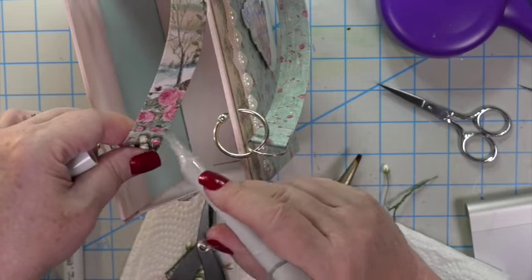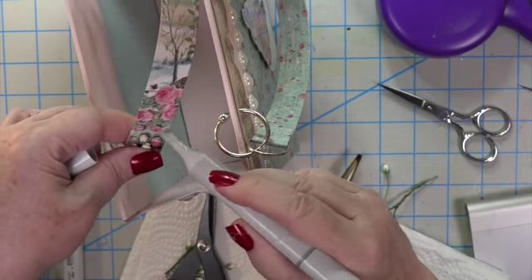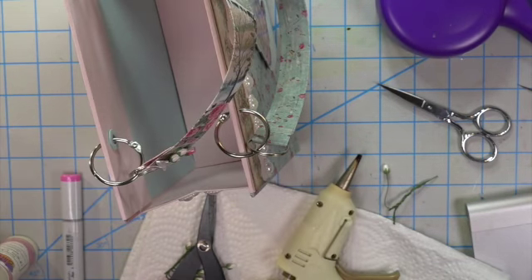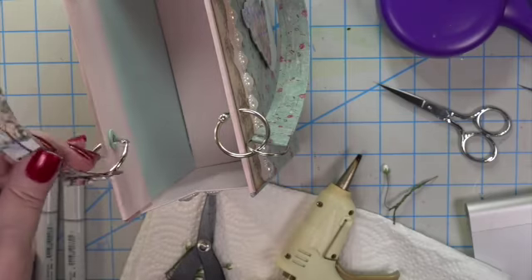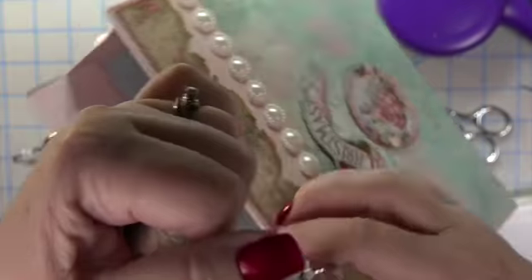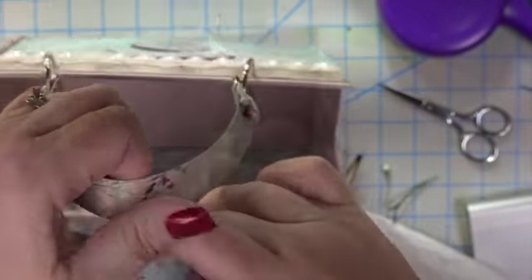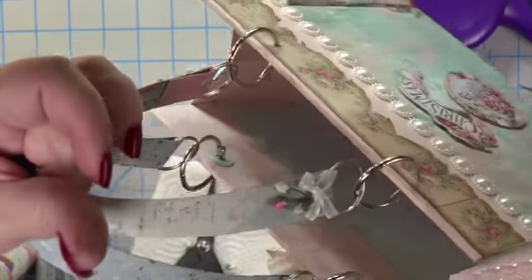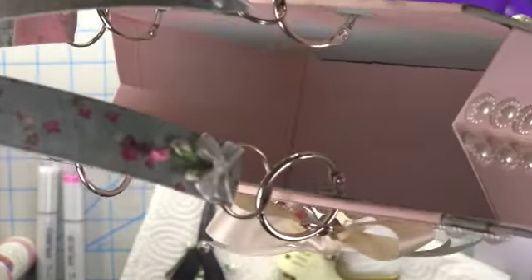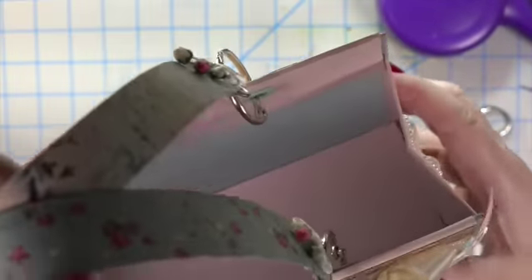Look at that pattern in the handles — they're not the same! I went over again with the zero Copic to push the color back, then added the pink from my zero marker to the rose next door to get just a touch of pink. I've slowed it down so you could see how beautiful this gift bag is.